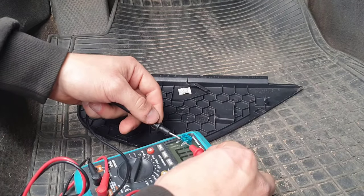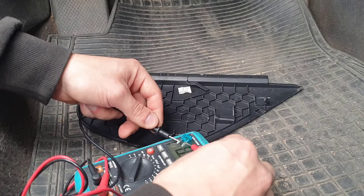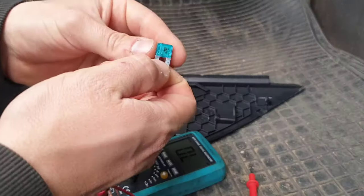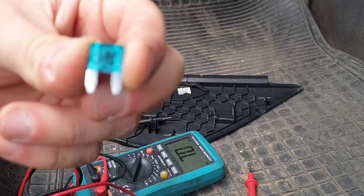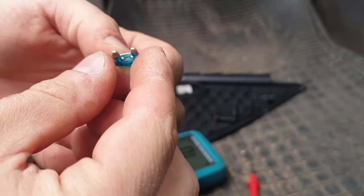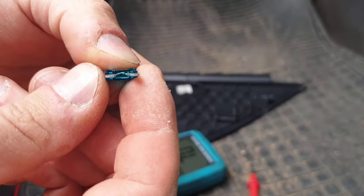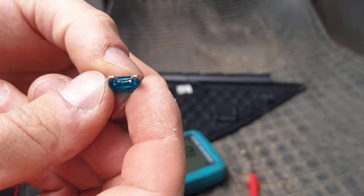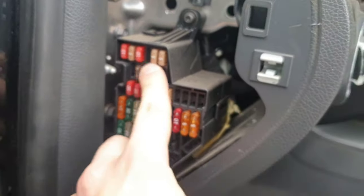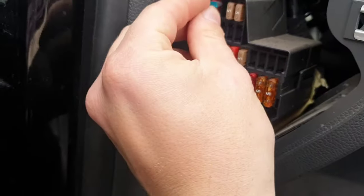I found this 5-amp fuse. The multimeter shows it's okay, but if you look closer, you can see it is burned. One side is still touching the other side, so the multimeter wasn't wrong — it's just that the current going through it is not enough to power the blower motor. This is the fuse for the blower motor. My mom said it stopped working a while ago, so replacing the fuse fixes that problem.